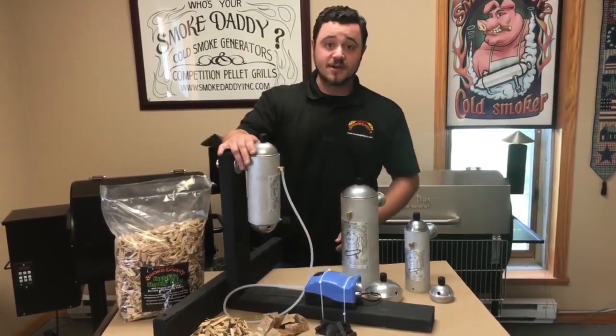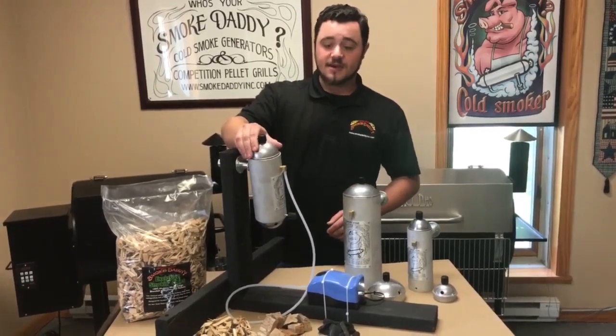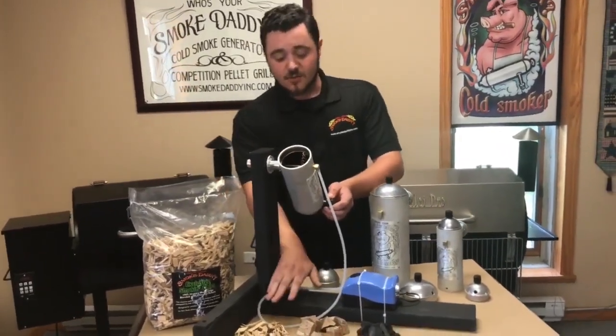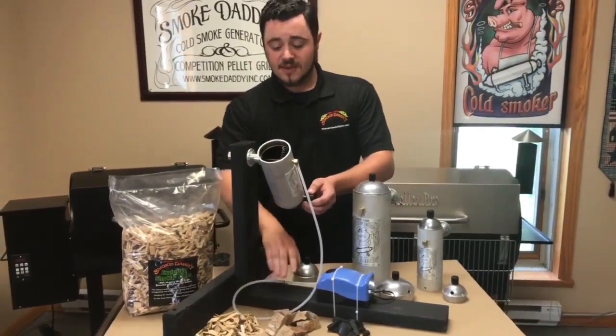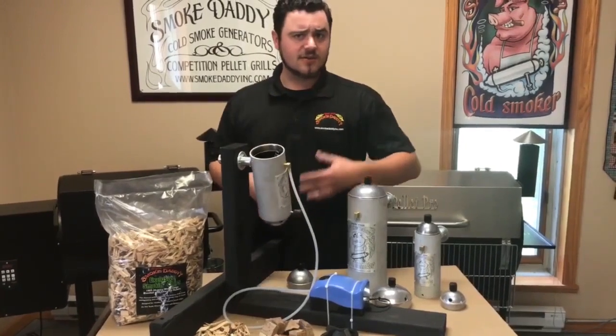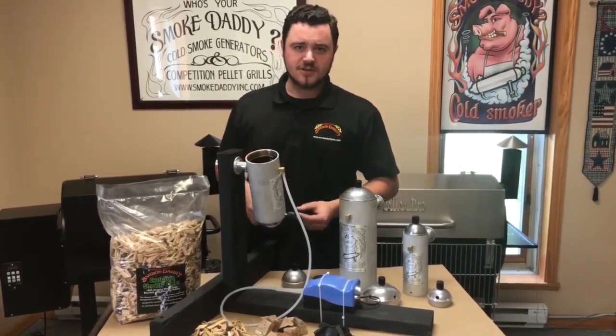This one right here we're featuring is the Big Kahuna, which is our most popular size, and I'll show you here. You can either use wood chips and wood chunks. We recommend no pellets, because that tends to create a really heavy white billowy smoke that you really don't want.